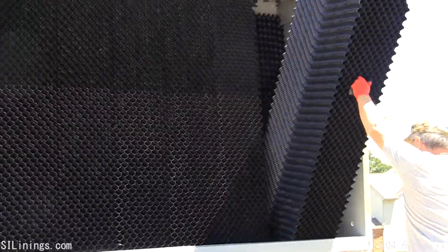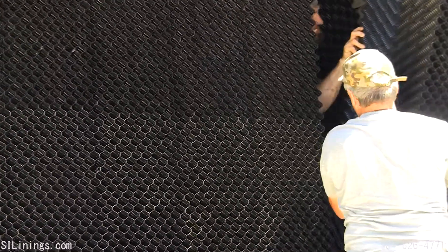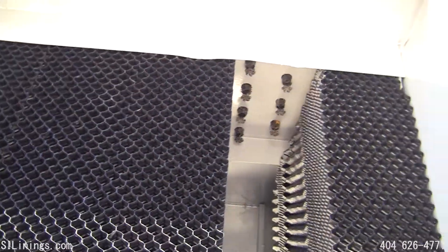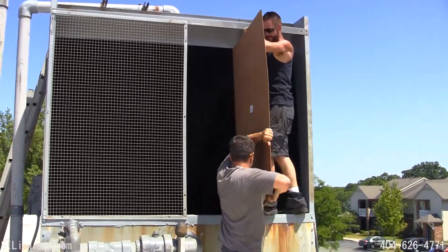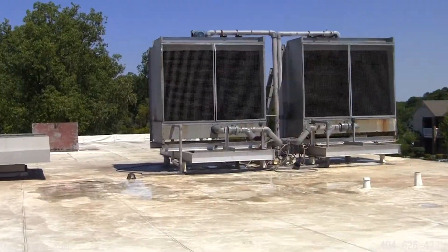The new replacement media is being installed. A thin panel is required to put the last block of media in. Here are the panels being removed. The towers are now ready to be put back into use.